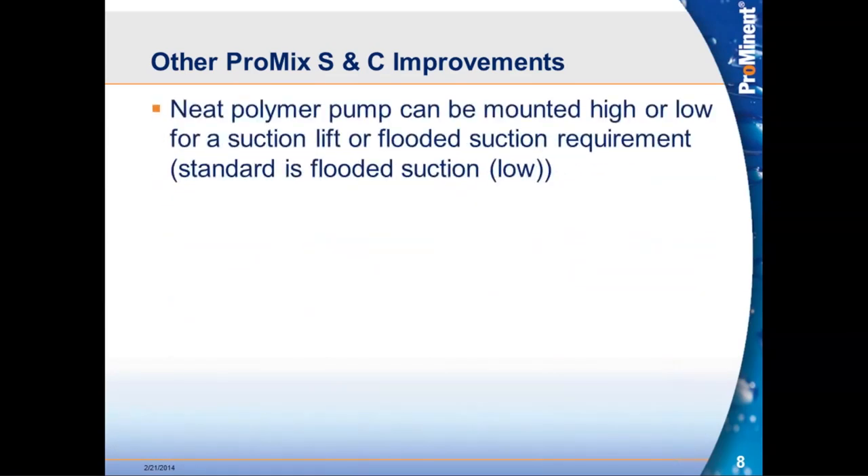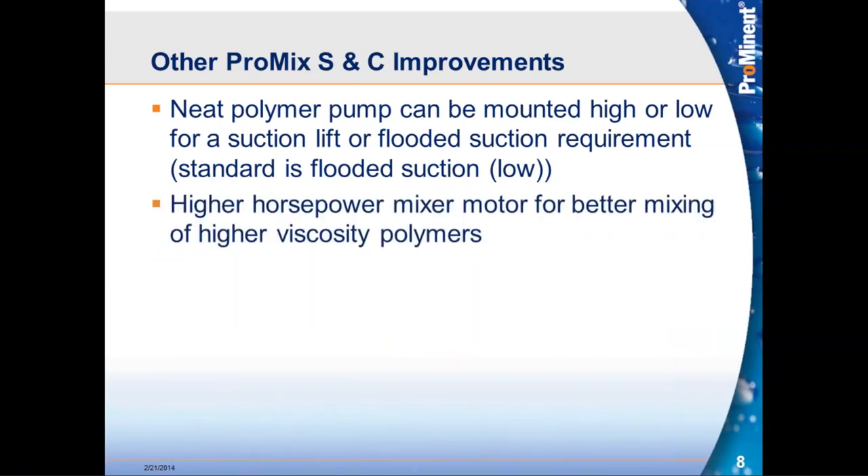Additional changes for the PROMIX S&C: we now have the ability to mount the neat polymer pump in either a high or low location — standard from the factory is low, with high available on request or easily modified in the field. We also increased the horsepower for mixer motors on all S&C units, done partially as an interim change last year to address motor loading at very high chamber concentrations, and upgraded motor starters and overloads inside the panel.